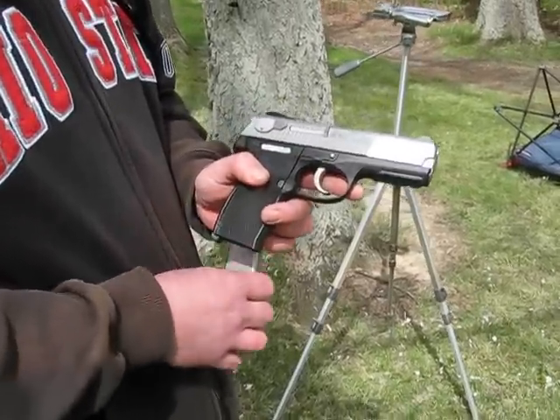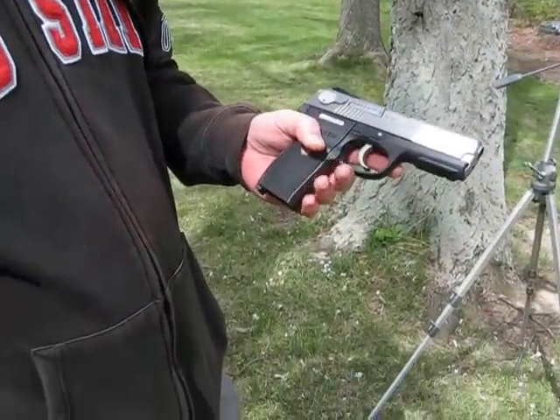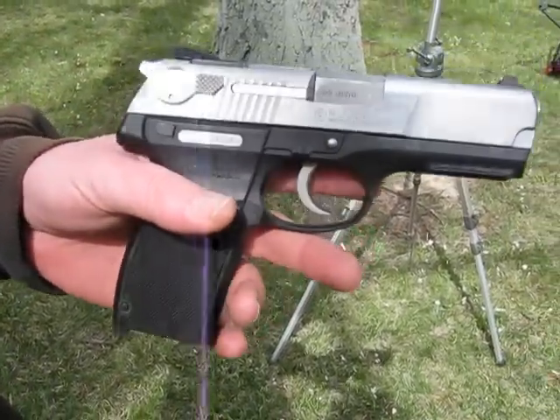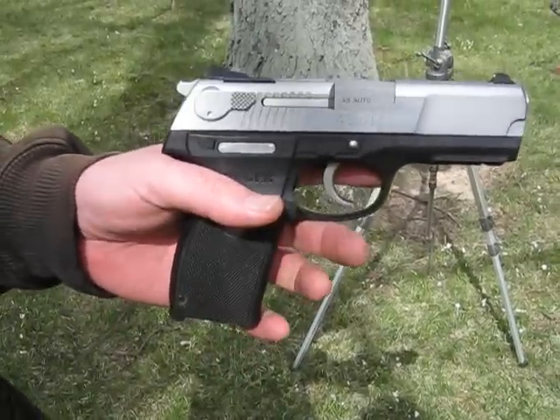We're out here with the Ruger P345. I got four magazines to shoot today — that's all I have for this. Or magazines, for all the clip police out there.